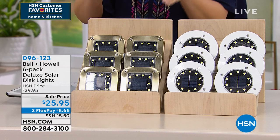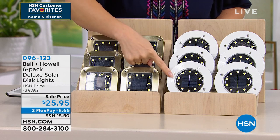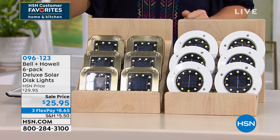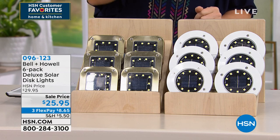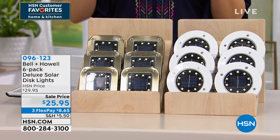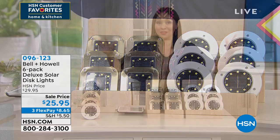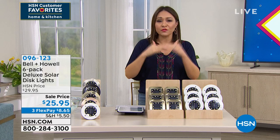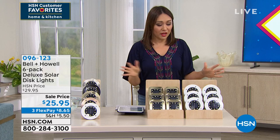Exclusively for Bell and Howell in this set — do you see each one of these? There are 10 LED lights in every single one of these discs. It's solar powered, so you don't even have to think about an on or off. You turn it on, the sun does its work — it turns itself on and off from dusk till nighttime, and then you don't have to do anything.